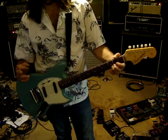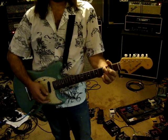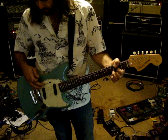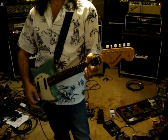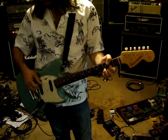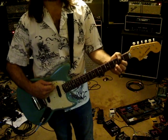Let's see here. This is just the bridge pickup on. The diagram is showing that that's also the bridge pickup on. Alright, this is phase in, phase out. And then the same deal here — neck pickup on phase in, and phase out.